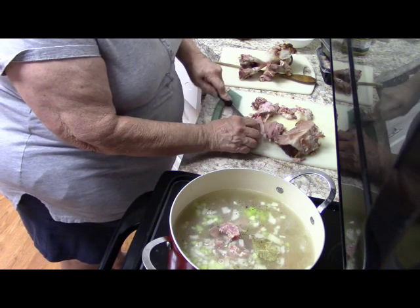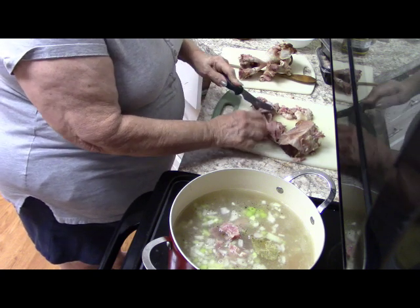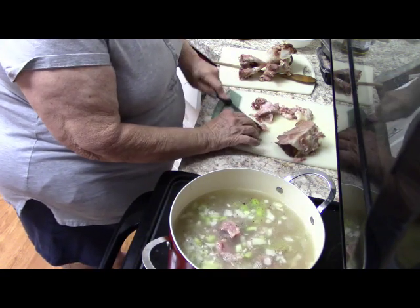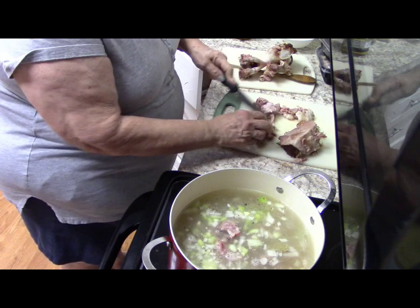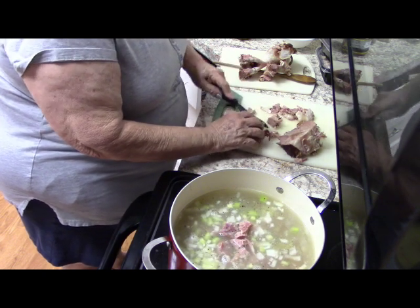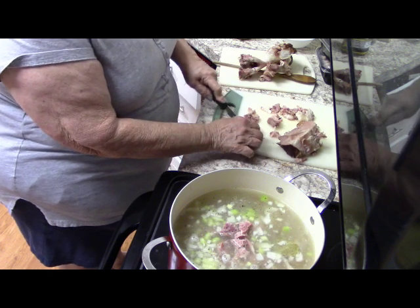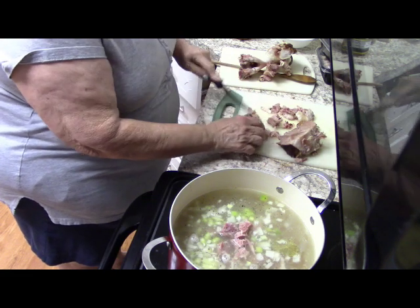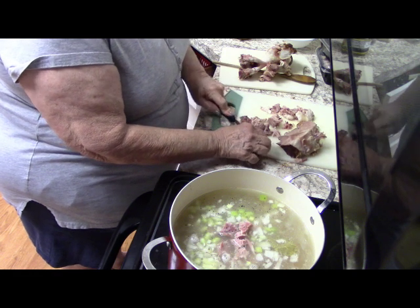I have two more containers of ham that I took out of the freezer because I wasn't sure how much meat would be on the bone, but there really seems to be quite a bit. I might put some of that in too — we like a lot of meat in the soup. Some people add a can of diced tomatoes, but I'm not really a fan of having tomatoes in there.